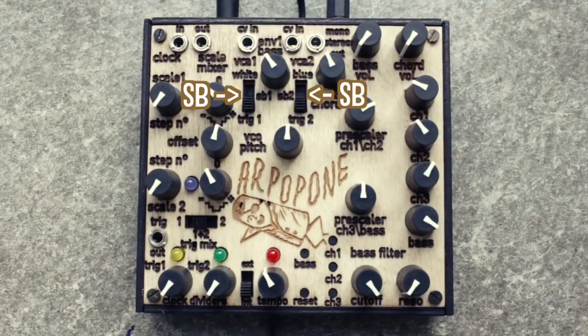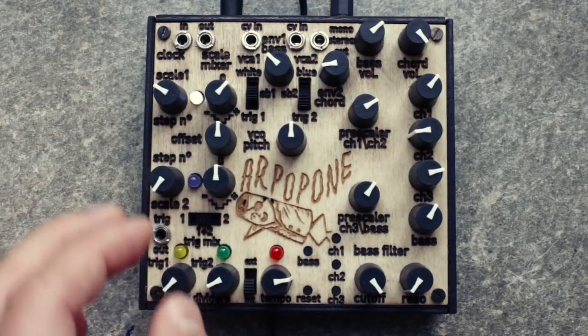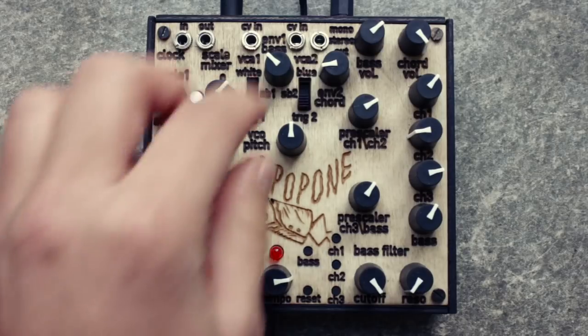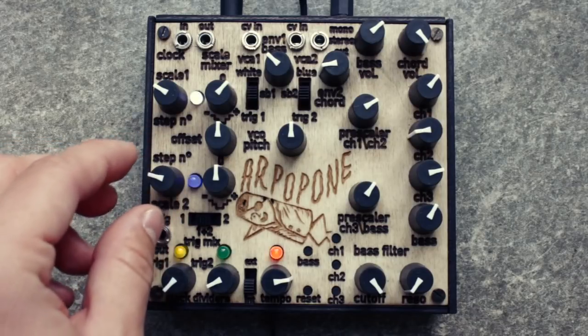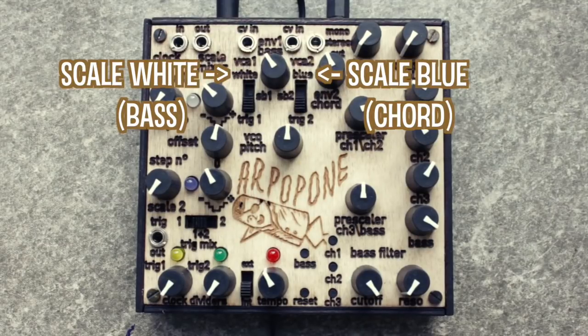Switching the envelopes to the SB setting, or sequence beginning, triggers the sound only once at the beginning of the scale or arpeggiator sequence, and not on every note. The scale setting will forego the decay envelope and instead set the amplitude of the sound according to the arpeggiator's pitch level — so the higher the pitch, the louder the sound.